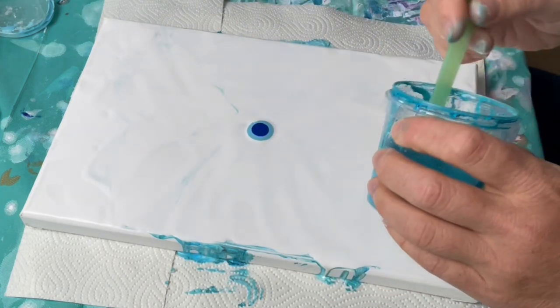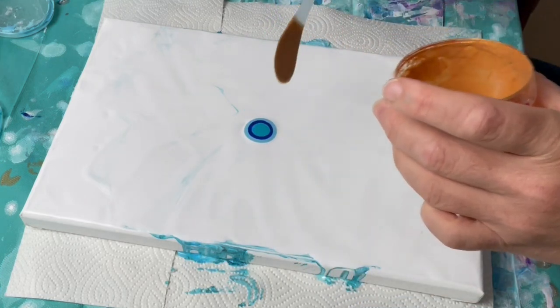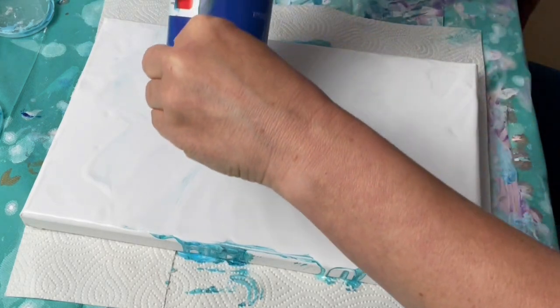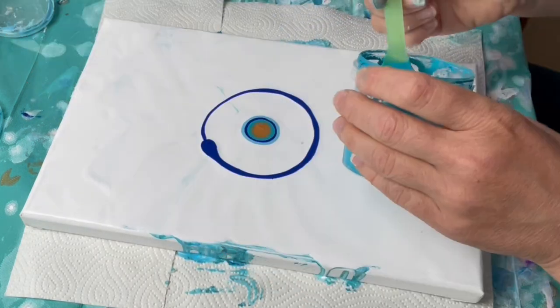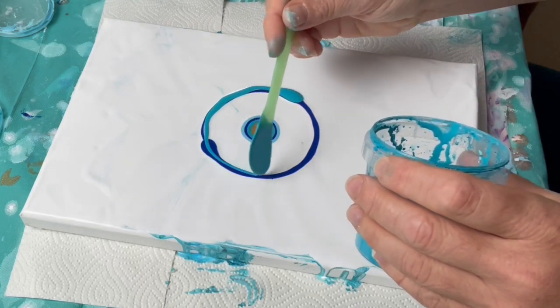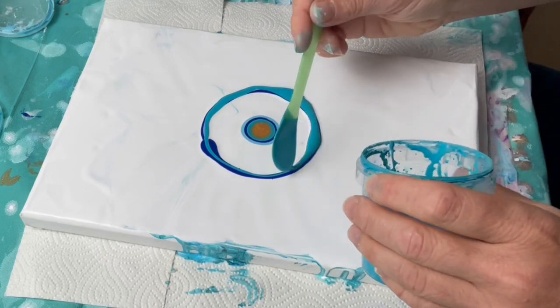As you can see I have already started putting down colors. The first one was Amsterdam sky blue light, and the second one Amsterdam tallow blue, and then turquoise by Amsterdam, and on top of that a bit of gold by Jo Sonja. Now I'm doing the outer circle with the same colors but in a different order.